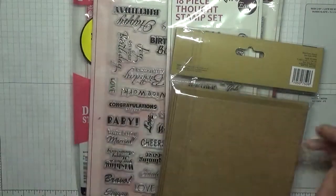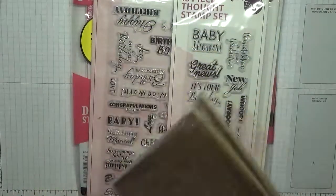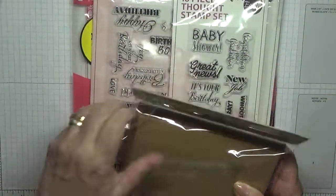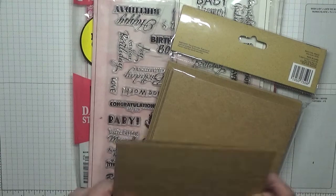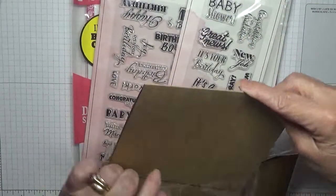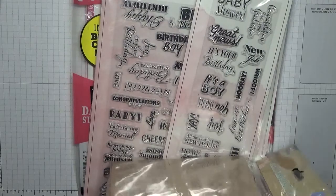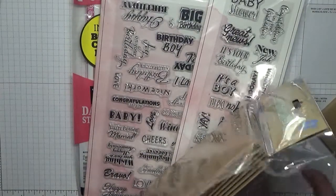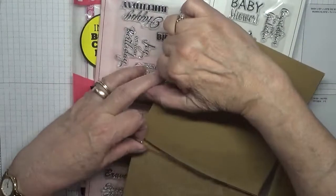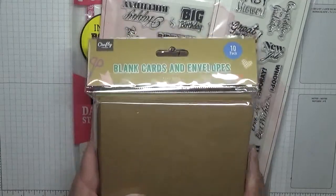I might make a card with this and show you. I know it's not Stampin' Up but you can't all be Stampin' Up, can it. And I've got blank cards and envelopes — these are like a craft card, oh they're thick, quite nice. Ten in a pack. And I think she said she got them from The Works for a pound, which is quite a good deal.